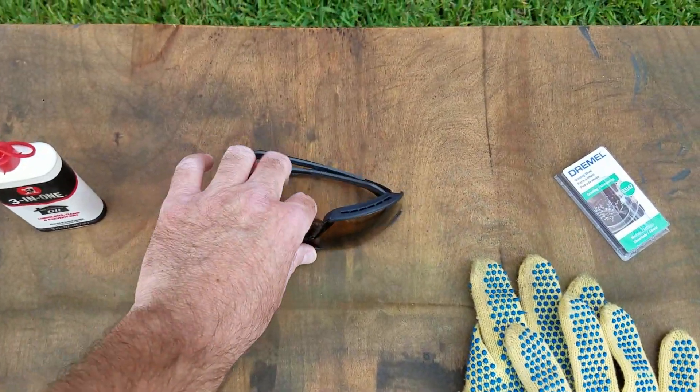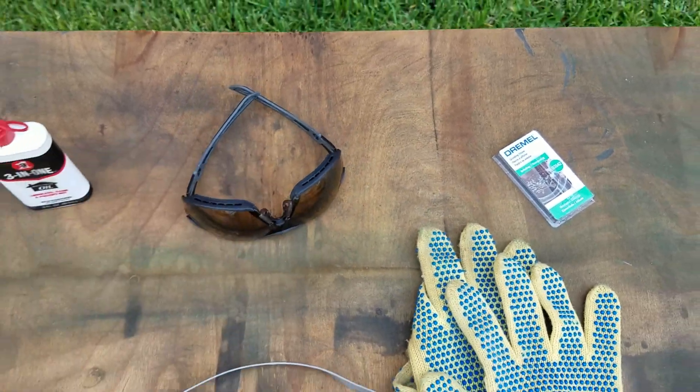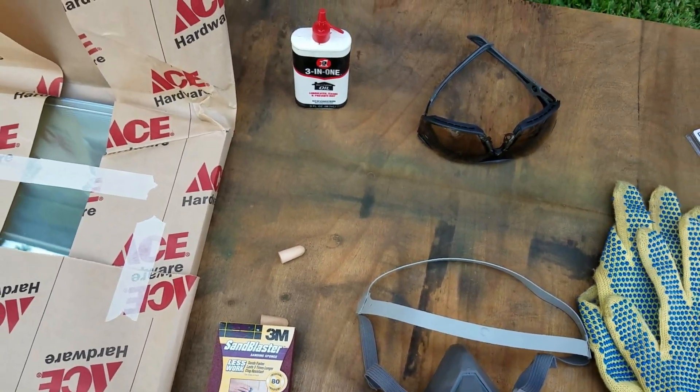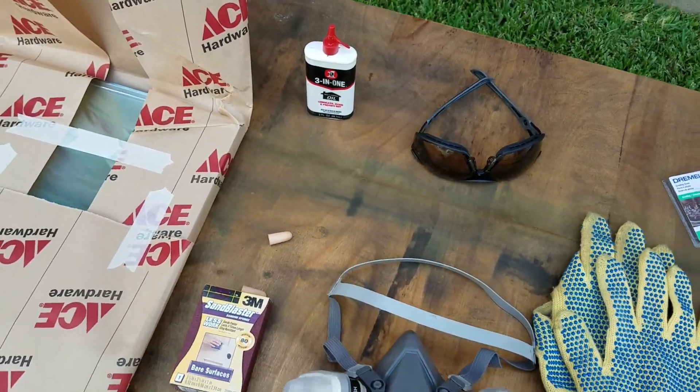I have a pair of eye protection — these have sort of the foam edging so they have a pretty good seal. You can also use goggles. I have some ear plugs that I'm going to put in, not only for the noise but because we don't want some weird little piece of glass to get kicked up and get in your ear somehow.